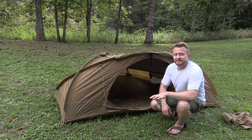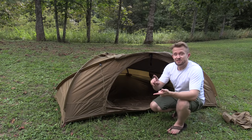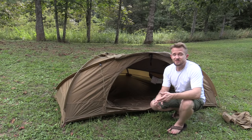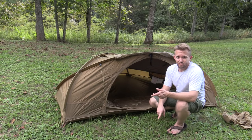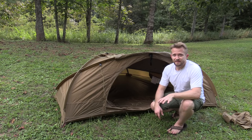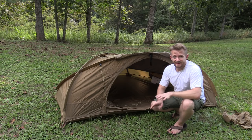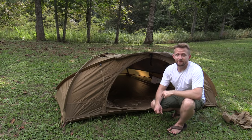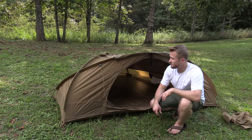My experiences with this tent are many. I've used it in the summer, I've used it in the winter, I've used it in heavy rain, thunderstorms, and I've also used it in major winter storms. Overall, my opinion of this tent is that it's fantastic. It's highly unique, but this tent is not for everyone for multiple reasons, and we'll get to that in just a minute.